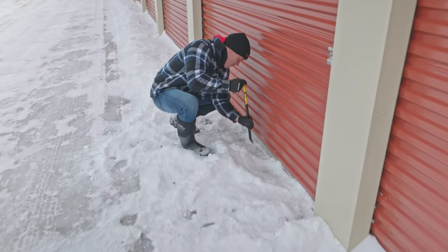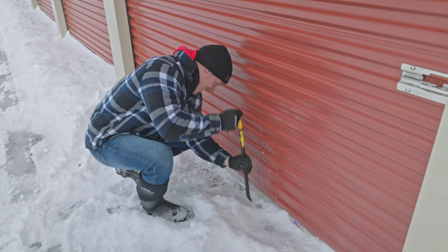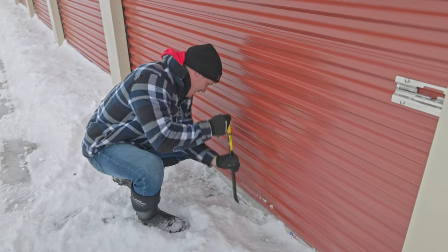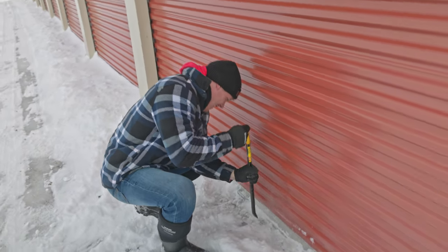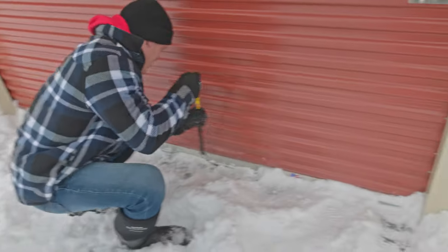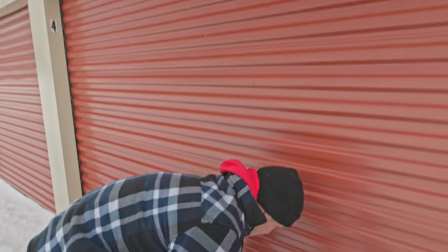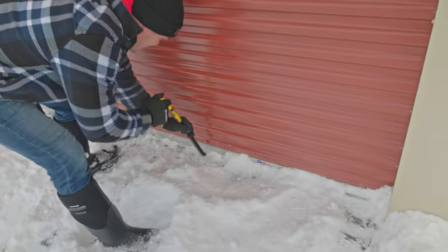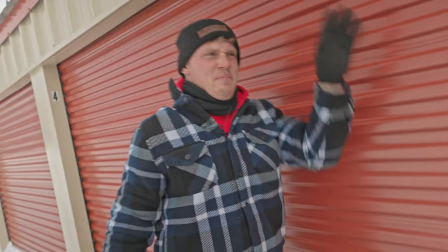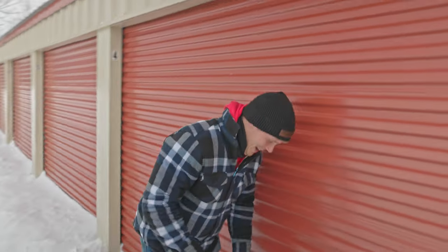It's always an issue with me. I told Zach last time we were here doing exactly this thing - it's always an adventure and it never fails. So we're trying to break into Zach's storage to get his snowmobile out. It's like we're stealing a snowmobile. Hey police officer - no no, nothing, this is mine, this is totally mine.